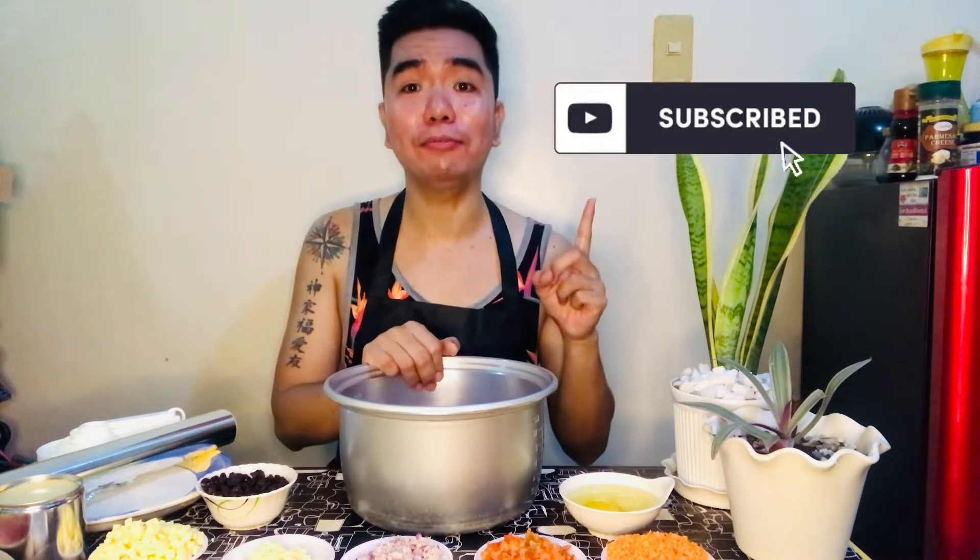Before we mix the ingredients, if you're new to my channel, don't forget to subscribe and click the notification bell button so you're always updated on my new vlogs.